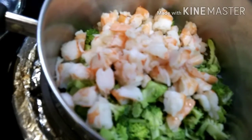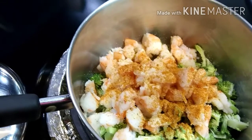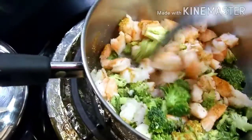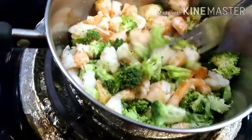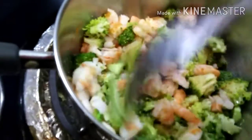I've added all the seasonings — the garlic powder, the onion, and the Old Bay — to the shrimps and broccoli, and I'm just going to give it a stir and get all those seasonings combined.